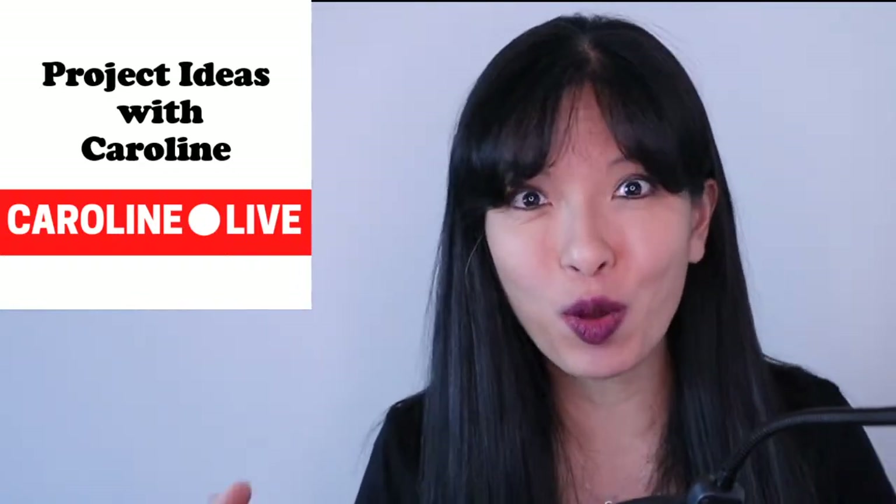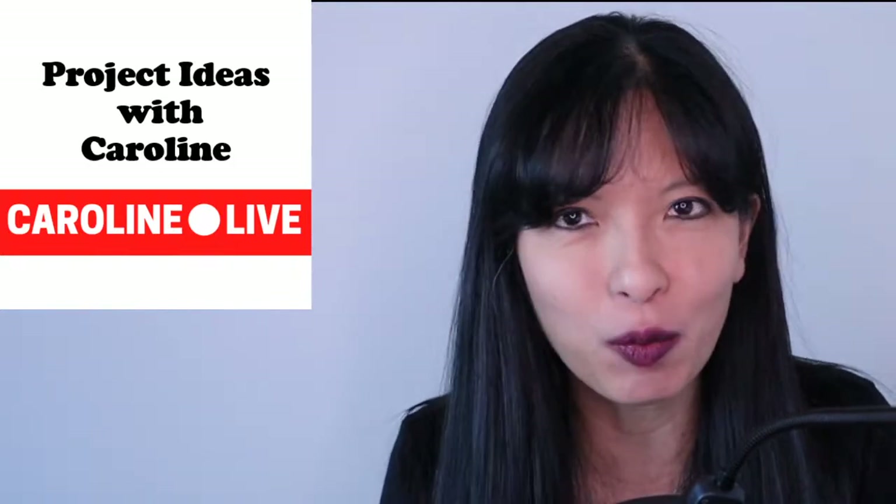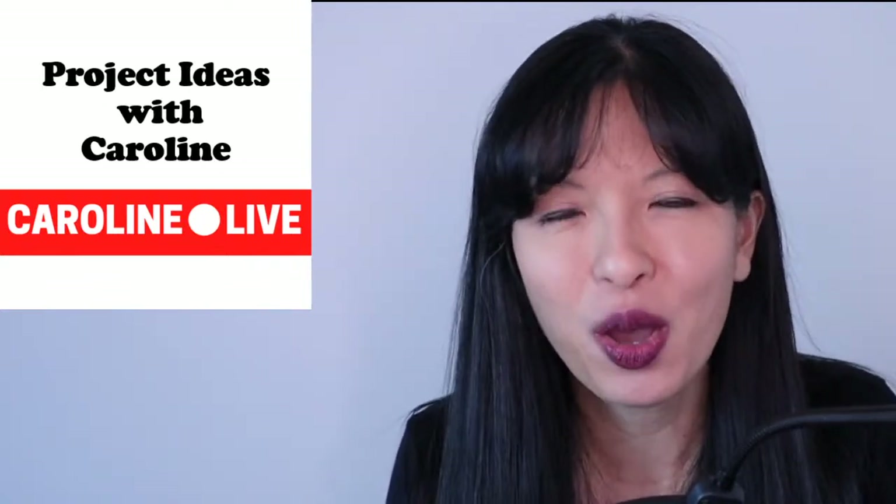Hello, my name is Caroline and welcome to the Caroline Live Show. If you are online, please say hi. Hello, Walter from Germany, welcome to the show. Anybody else, please let me know you're on the show. If you have questions, please put them in the chat field and I will try to get to as many questions as I can during this show today. Thank you so much for joining. My name is Caroline and this is Project Ideas with Caroline.